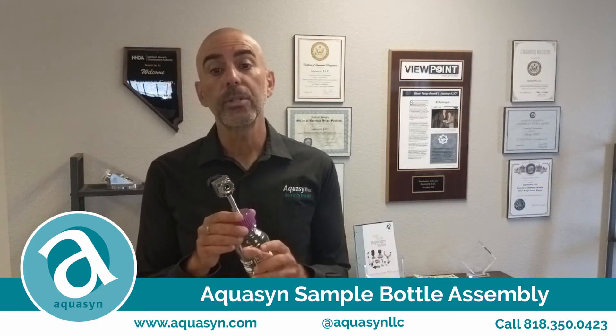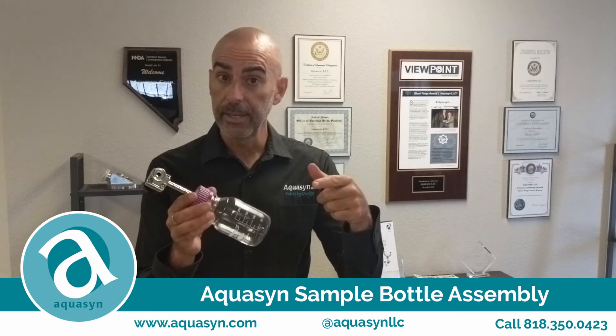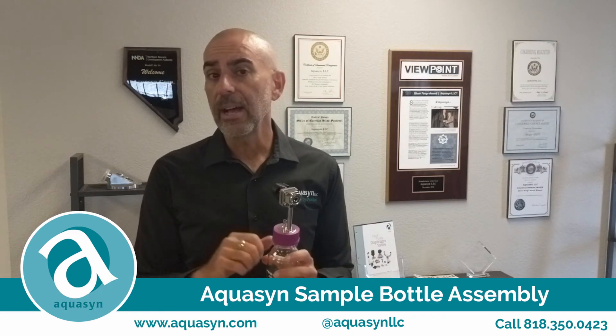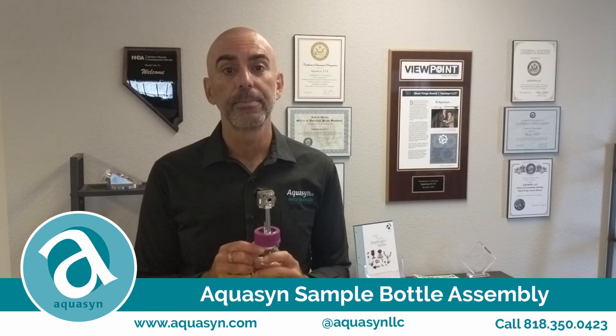If you have any questions or comments regarding the sample bottle or our process, please contact us at www.aquacin.com. And remember, our standard diaphragm valves and diaphragms are available on Amazon if you're in a rush. Thank you very much.